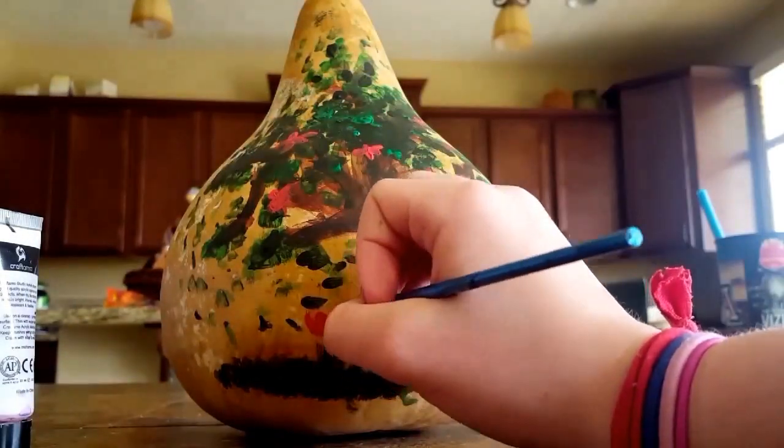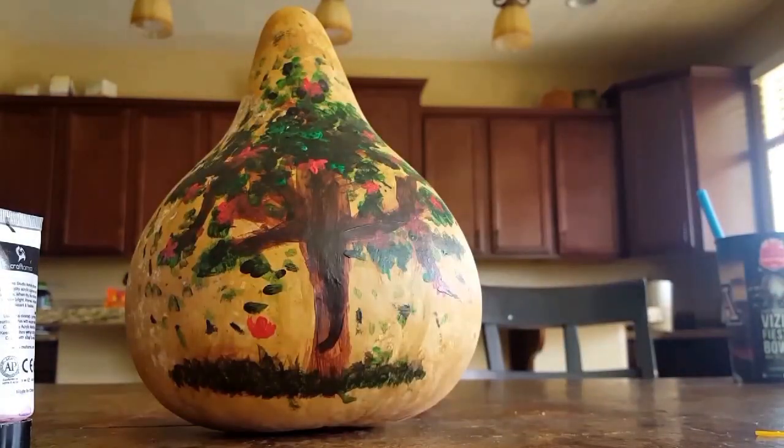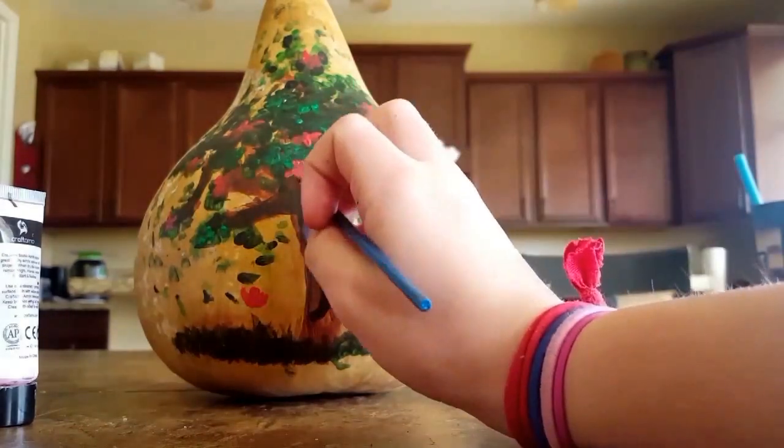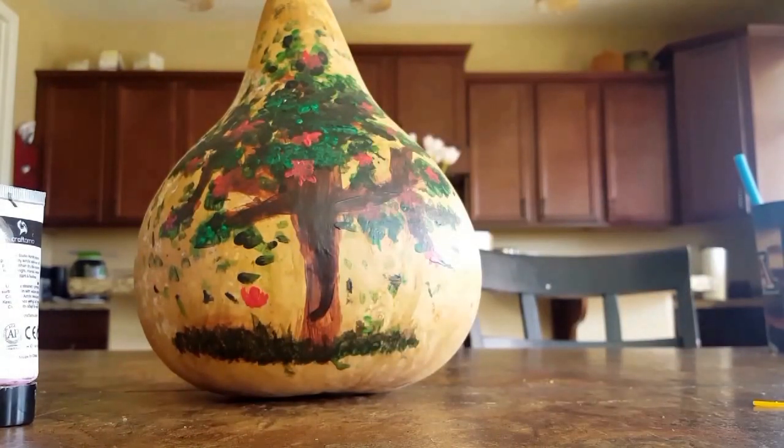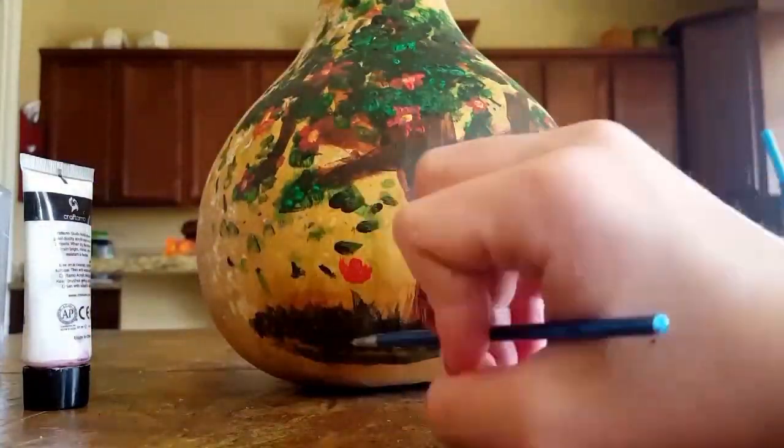So here you can see that I'm adding red flowers onto it. I think it made the colors pop, because of the darker leaves and darker trunk. Anyway, that's the end of this video, so I'll see you guys later, bye!